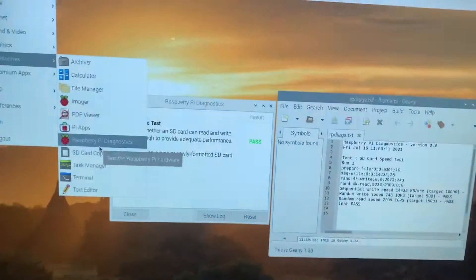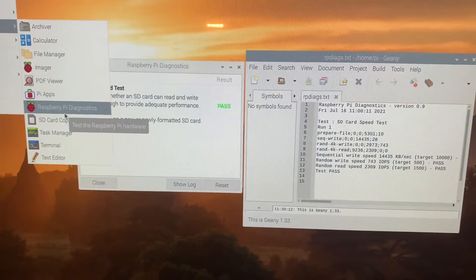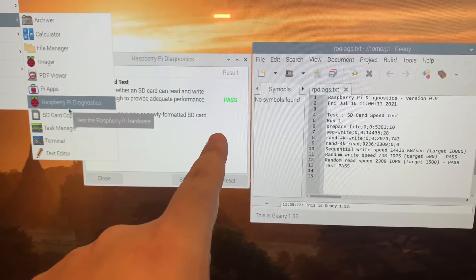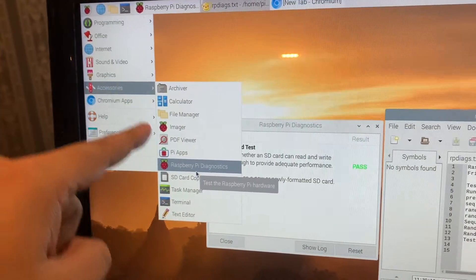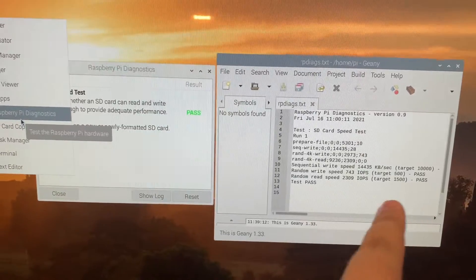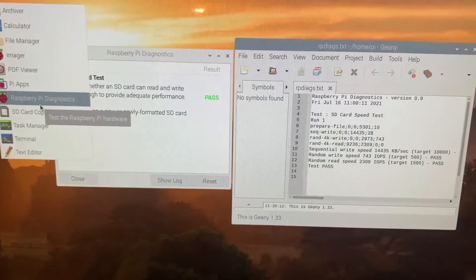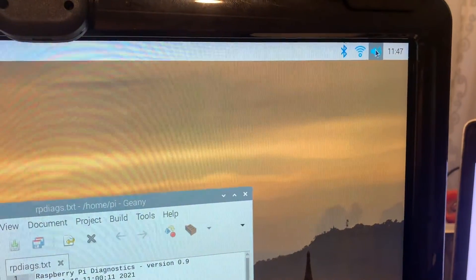Once you plug it in and boot the system, the first thing you should check is whether your Raspberry Pi SD card is good enough. If you use a low quality SD card that didn't pass the Raspberry Pi test, the whole system will be very sluggish. You can run this test at the Raspberry Pi corner — go to Accessories, go to Pi Diagnostics — and run the test there. Make sure you use a good SD card that passes the test.